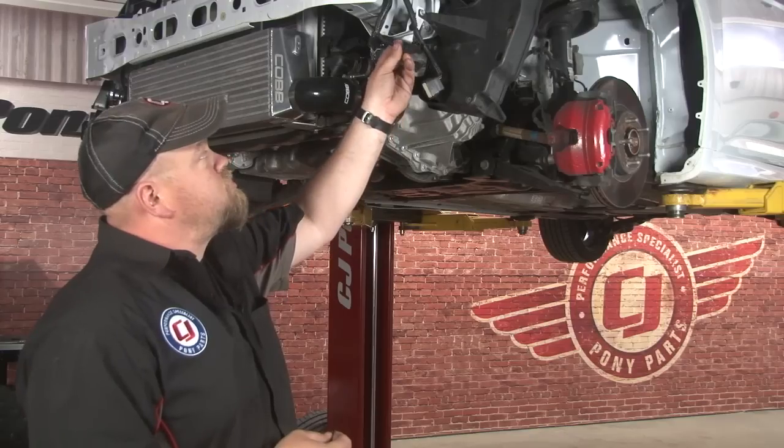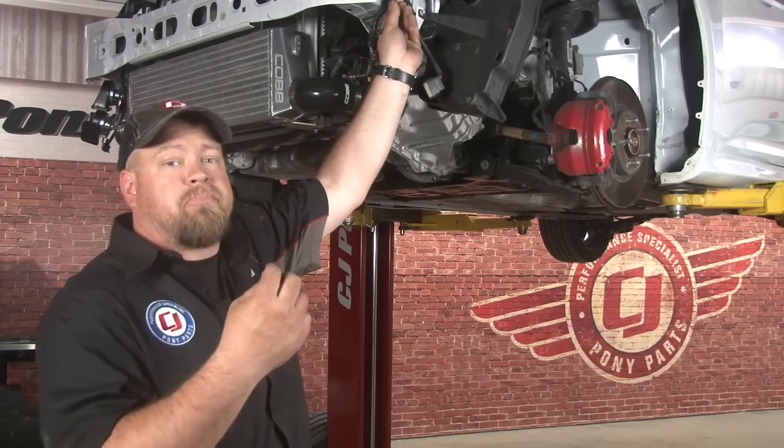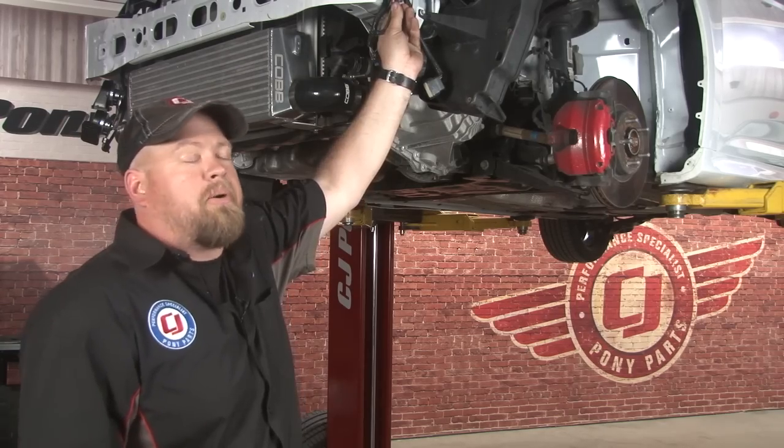The installation of our Cobb front mount intercooler is now complete. Make sure that since we can't reuse the shutter system, you'll want to tie it out of the way with the supplied zip ties, and then you can reinstall your front bumper.